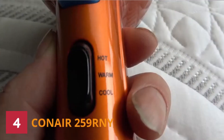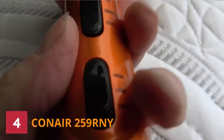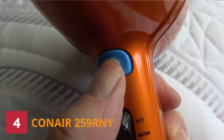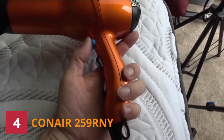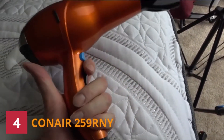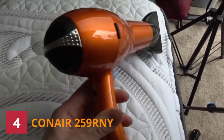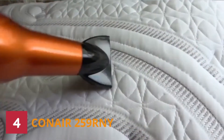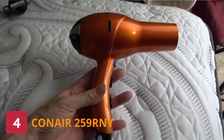Number 4: Conair 259RNY Hair Dryer. Among the top best hair dryers in this review is this model — every user will appreciate owning it. It features an AC motor that delivers powerful airflow for fast drying, leaving results long-lasting. The ionic technology allows it to safely dry your hair without damage, while the ceramic technology provides uniform heat for 50% faster drying. It features 3 heat settings and 2 airflow speed settings so you can control heat and airflow precisely.